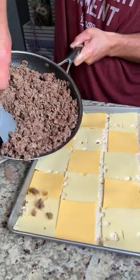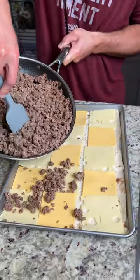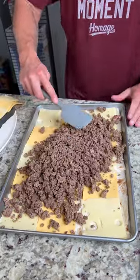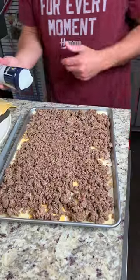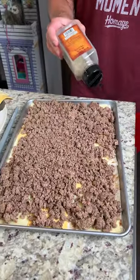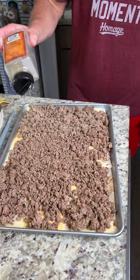Now we're going to go ahead and throw this cooked 80-20 beef down and evenly spread this out. You can use your hand because it's a little bit easier. Hit it with that kosher salt, ground black pepper, chili powder.